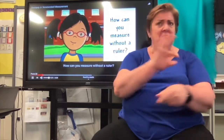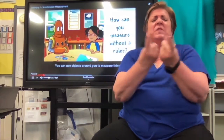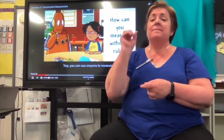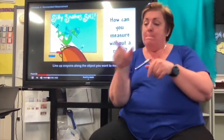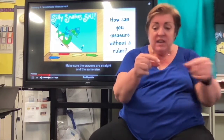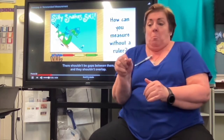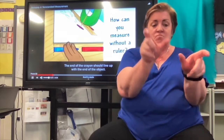How can you measure without a ruler? You can use objects around you to measure things. You can use crayons to measure. Line up crayons along the object you want to measure. Make sure the crayons are straight and the same size. There shouldn't be gaps between them, and they shouldn't overlap. The end of the crayon should line up with the end of the object.